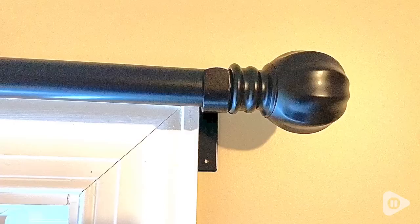Hey there, this is Tara with WTI. I was looking to modernize my bedroom, so I found these curtain rods by Evilon that I have fallen in love with.